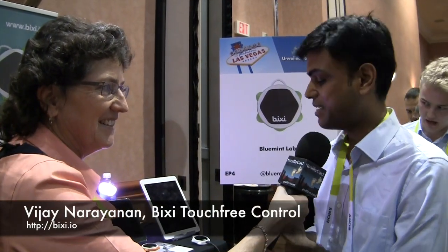I'm with Vijay from Bluemint Labs and he's telling us about a product called Bixie. It's a gesture-based device. Myself Vijay, and I'm presenting here Bixie — it's the first fully contactless gesture control device that's ultra portable and solves the need when your hands are occupied.